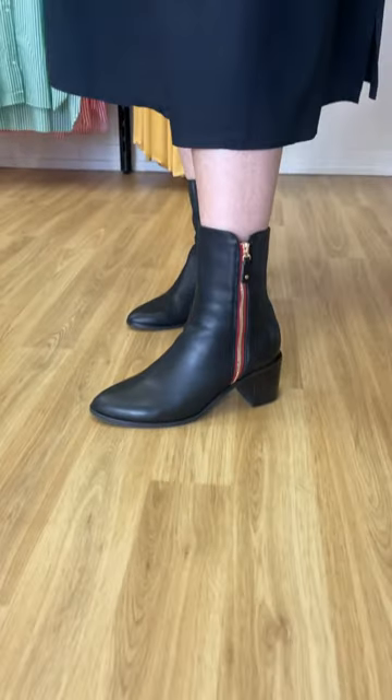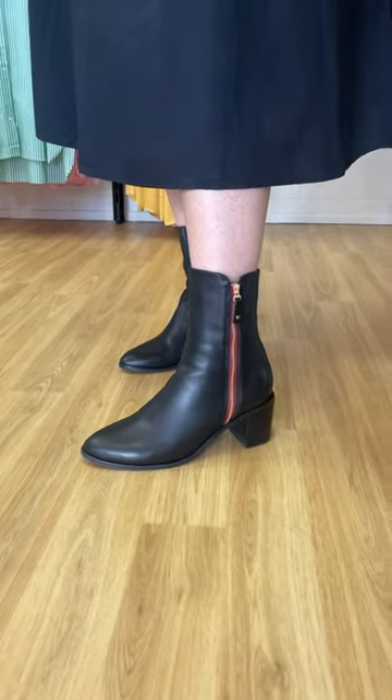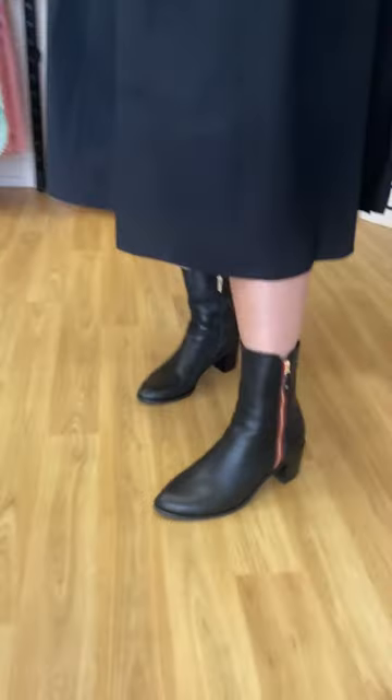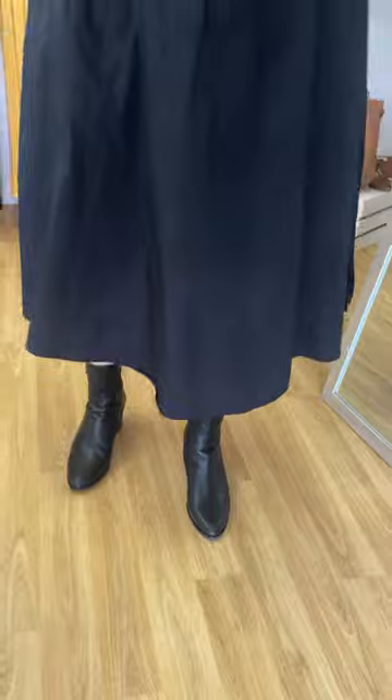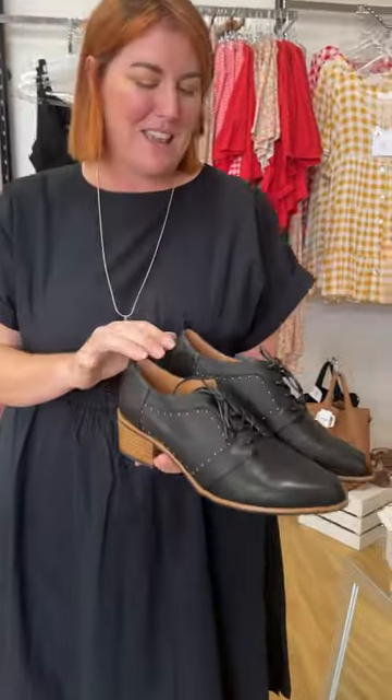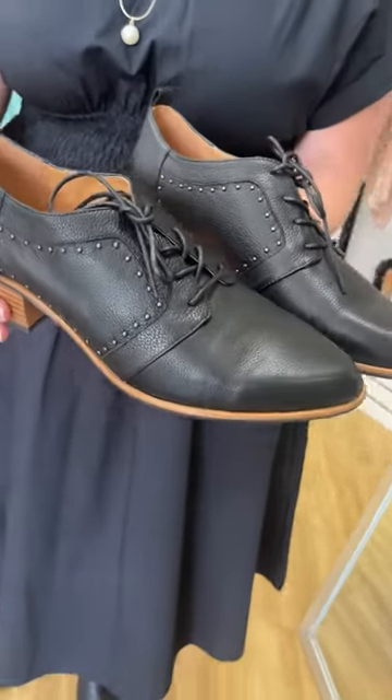Andrea and I are here and we want to run you through the first of our Bresley delivery that's just come in. So we've got Sago, which for us, for the first boot delivery of winter, kind of knocked it out of the ballpark. All of us are absolutely obsessed with this little boot. And then we've got Aglet by Bresley as well, which is an absolutely amazing updated loafer sort of look.